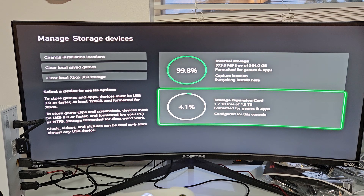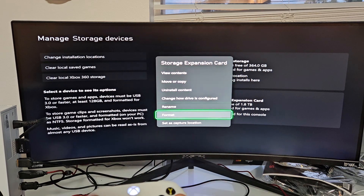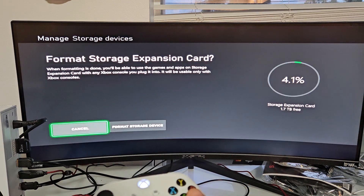So let's go down here and I'm going to format this. I'm going to go ahead and select that, then go down to Format, and click OK right there.